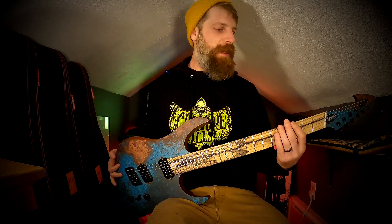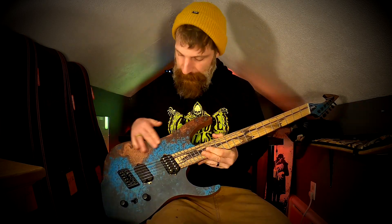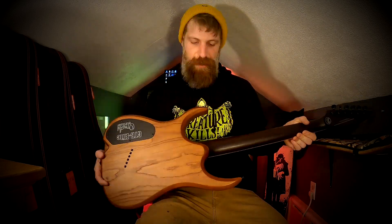Obviously this is a multi-scale — I believe it's 25-point-something up to 27-point-something. The neck profile is a little bit slimmer than the GTI. This copper top print graphic on the front, swamp ash body with this amazing dark stain.